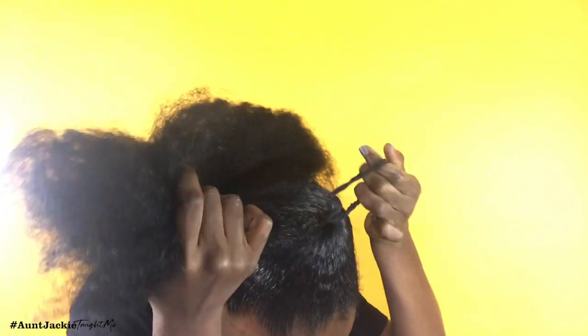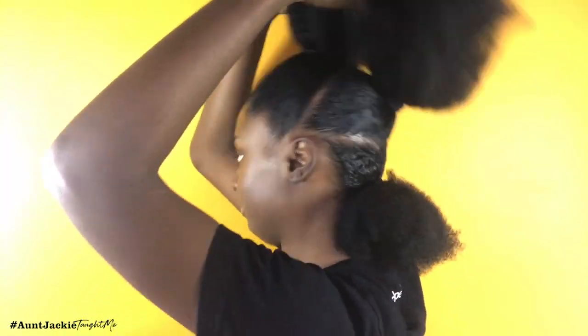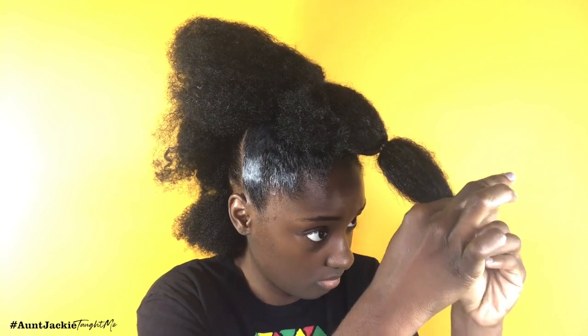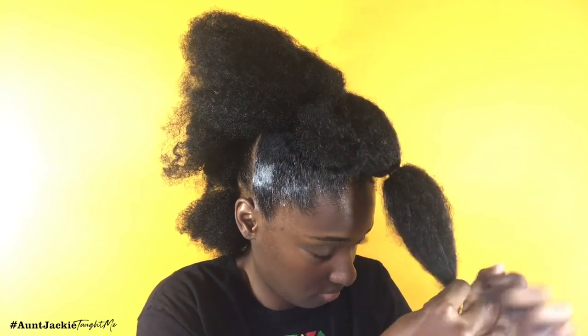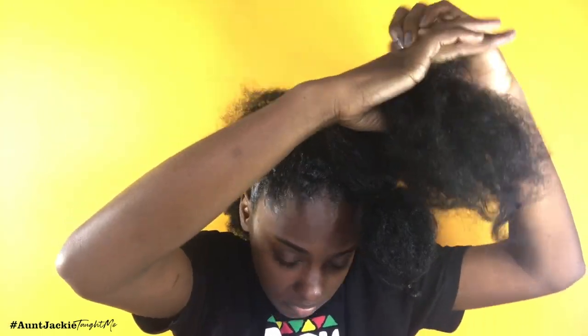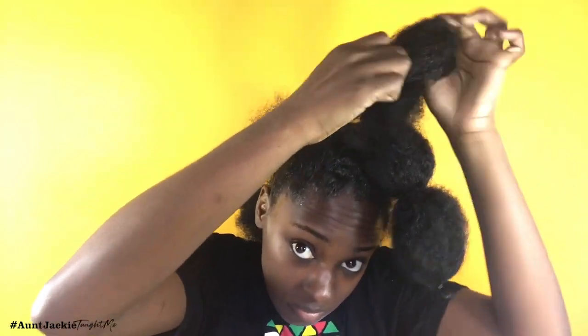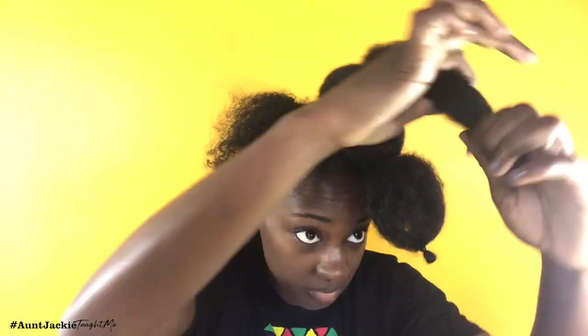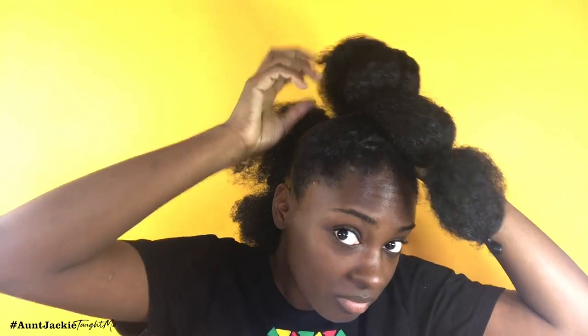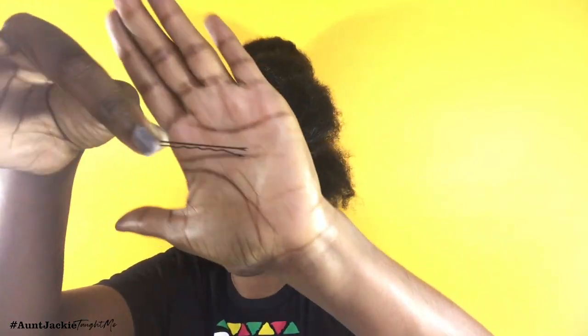Now that everything's detangled, I'm going in and smoothing down all of the sections so we can start creating the little fluffy clouds in the actual mohawk style. We are sectioned, moisturized, and detangled so let's get started. With each ponytail I'm separating it, and once I separate it I apply a rubber band in the middle, then twist the ends and apply a rubber band on the end so my ends are concealed and covered.